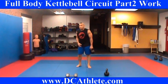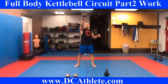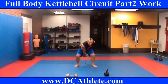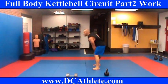Next, we go to the one-arm swing for 10 each. 1, 2, 3, 4, 5, 6, 7, 8, 9, 10. I'm going to switch it.